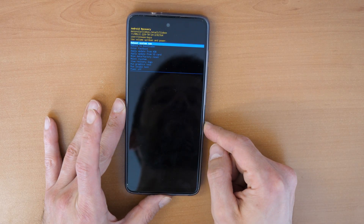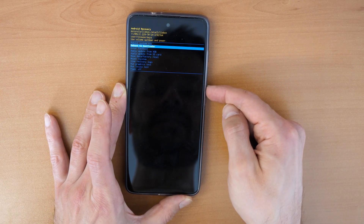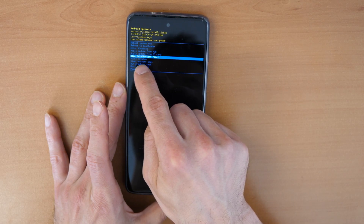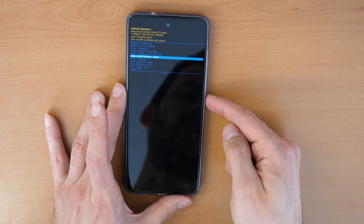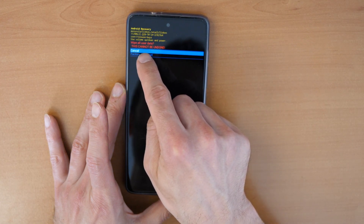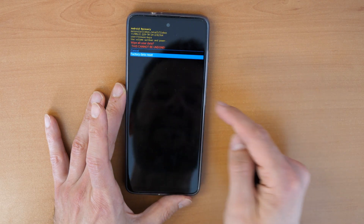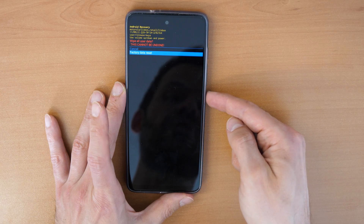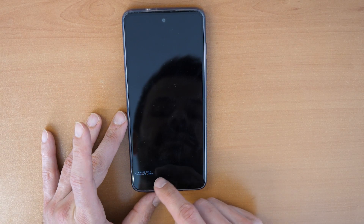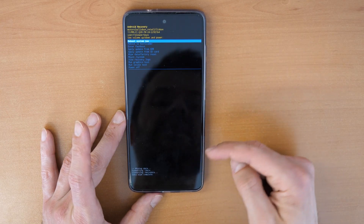Navigate down with the Volume Down button until you reach 'Wipe Data / Factory Reset,' then press the Power button to confirm. It will ask again if you want to wipe all user data — use the Volume Down button to select 'Factory Data Reset' and confirm with the Power button. The data is now wiping and formatting — all data has been erased.